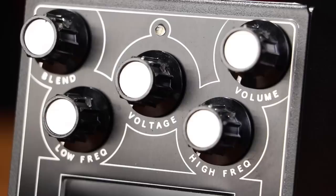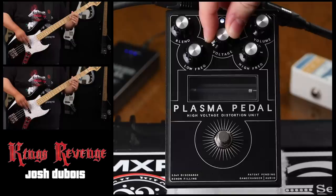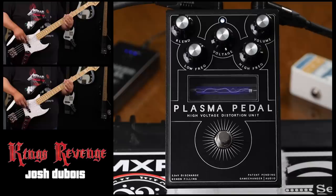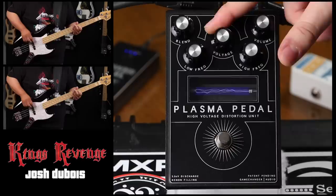The voltage knob acts similarly to a gain — it lets you adjust the amount of current sent to the xenon tube. The volume knob dictates the overall output, while the blend knob balances between the wet and dry signals.